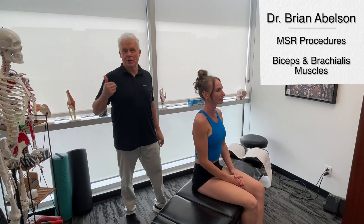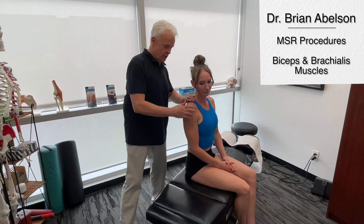So now we're going to go over the biceps and the brachialis. I'm making you okay with me working on the arm here, Bill? Yes.